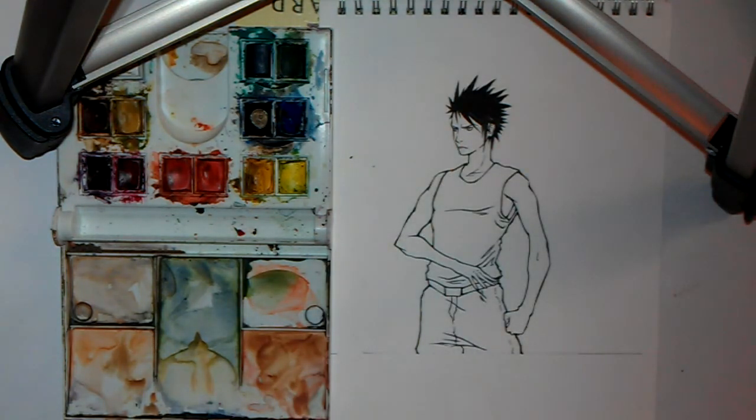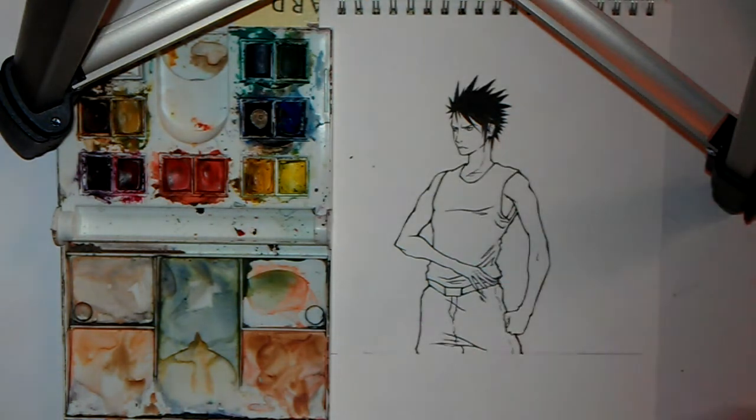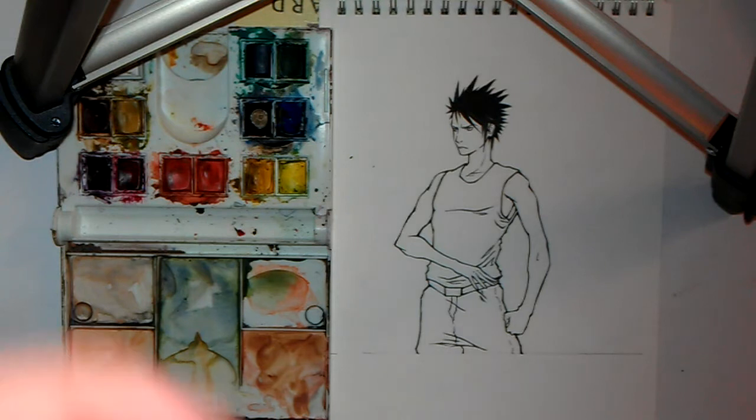OK, so I've got my brushes, got my paint. All you need is a pot of water. I would suggest changing your water every 20 to 30 minutes or so so that it doesn't get too muddy and ruin your picture. OK, let's get started with the painting.